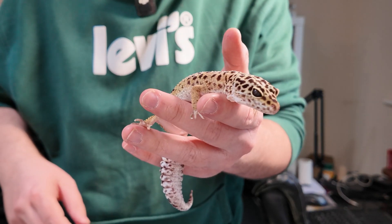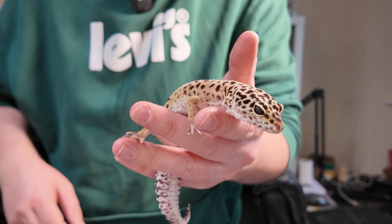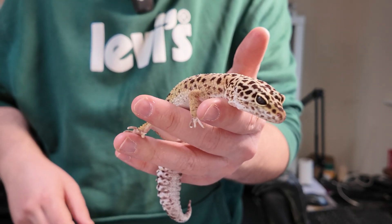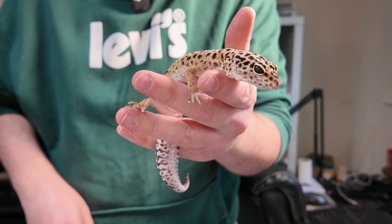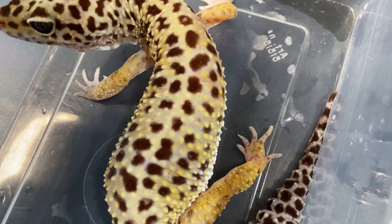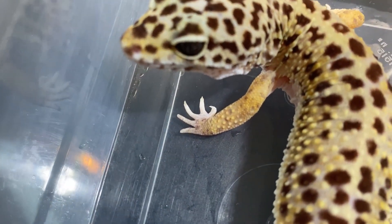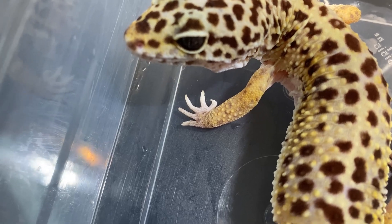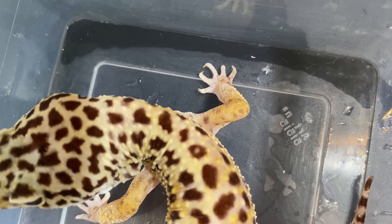This girl right here is a leopard gecko that we have taken on. Her problem is that she has had terrible stuck shed on her toes and eventually she has lost her toes. Whether she came from a rack system or something like that, she hasn't had the best start in life and she's missing the majority of her claws on her feet, which means she has horrific stuck shed on these toes.